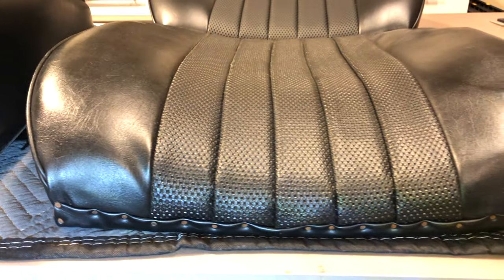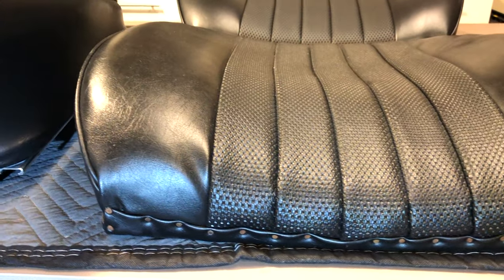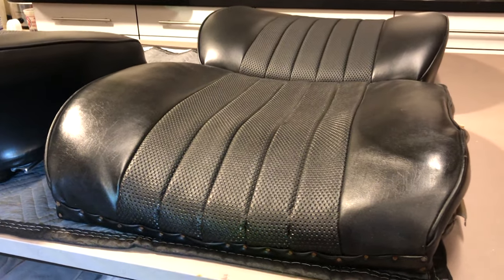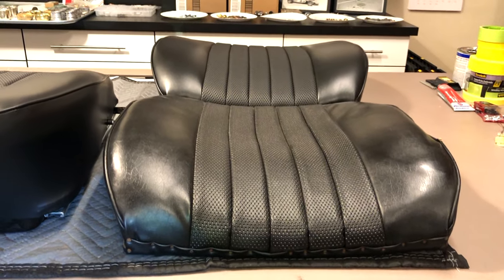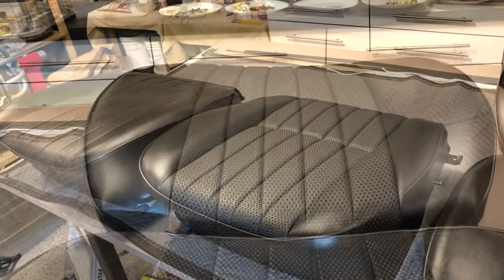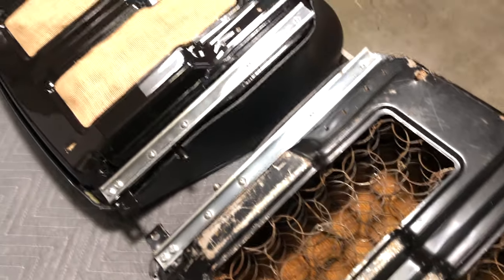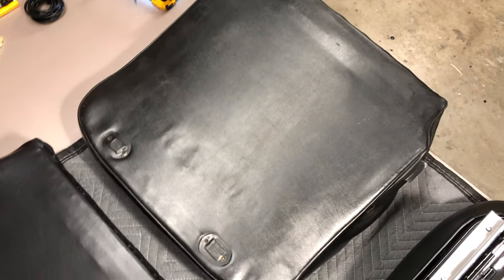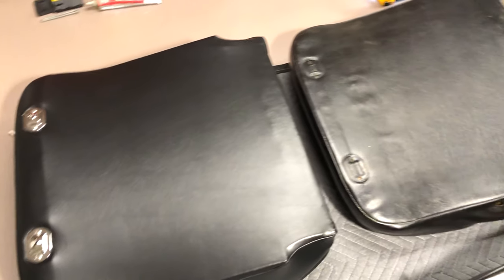Looking at our seat back from the bottom side, you can see that tack line — they just used tacks to pull and stretch that, and we're going to do the same technique. Panning back, you can see the original is just really distorted and kind of pressed out to one side compared to our freshly wrapped injection molded seat. Flipping these over and back to the bird's eye view gives us the best shot to compare what's going on with the original versus our freshly stretched new seat back.